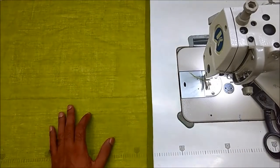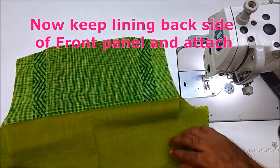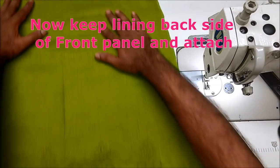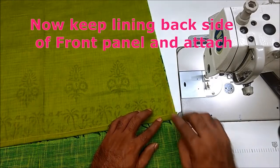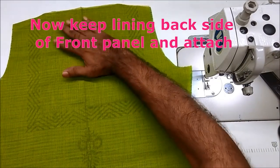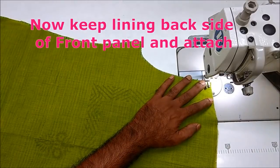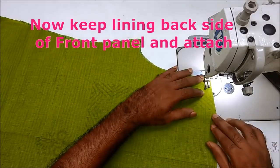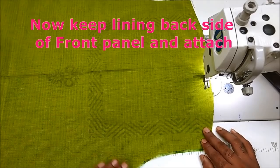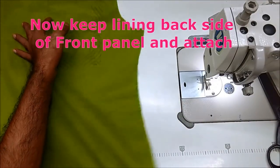This is the first step of the position of the front panel. We have to show the right side along the right side. This side will show the right side — we'll have to show the wrong stitch as well.